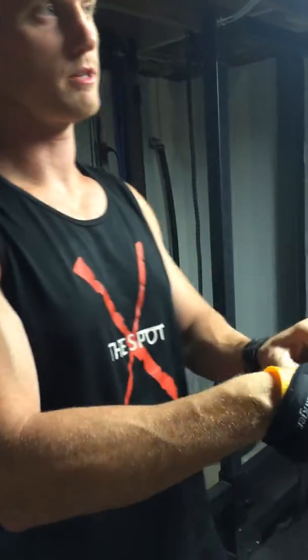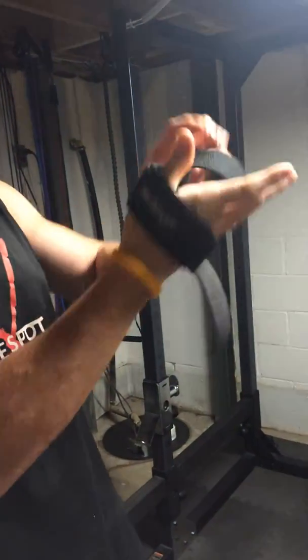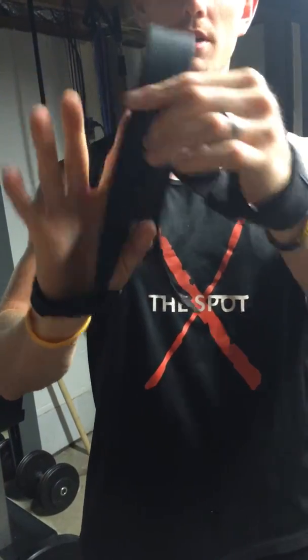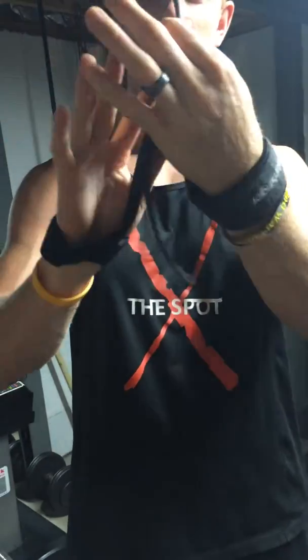When you put them on, you just slide your wrist through here, just like that. The strap — this right here — should be out towards your index finger.